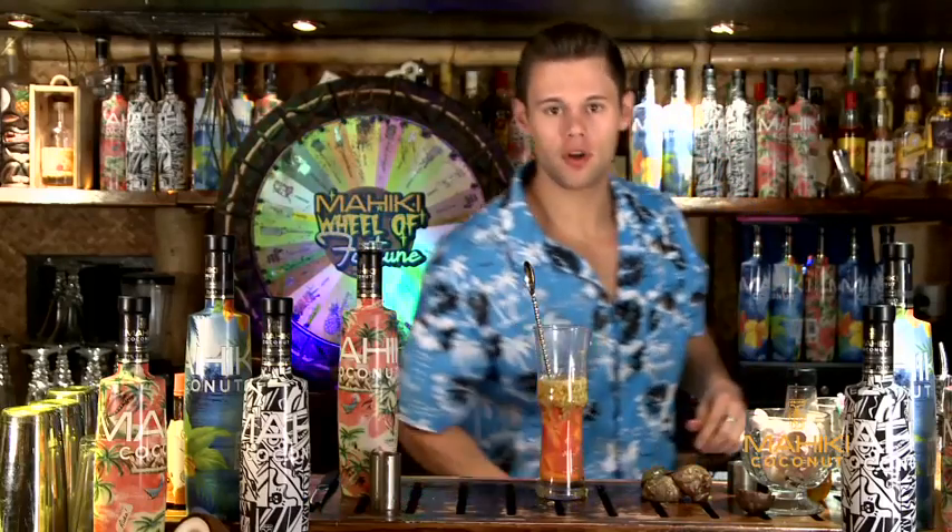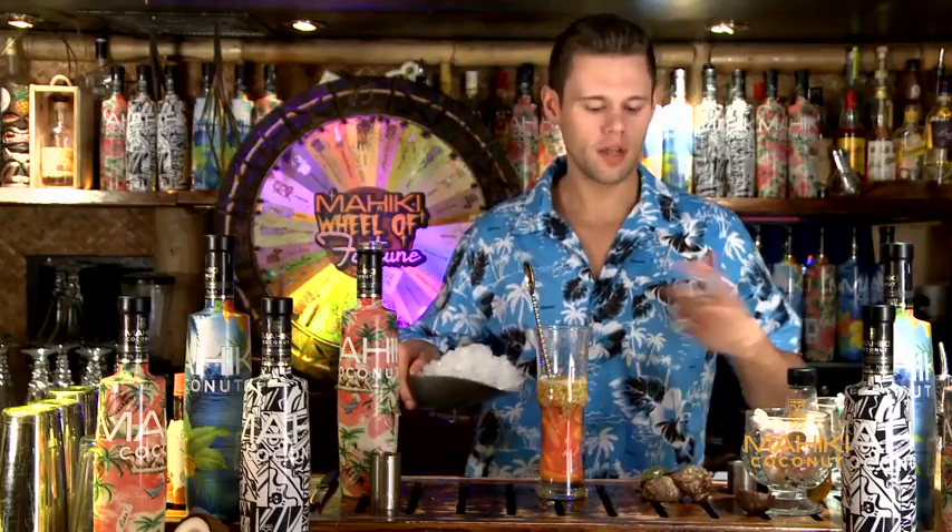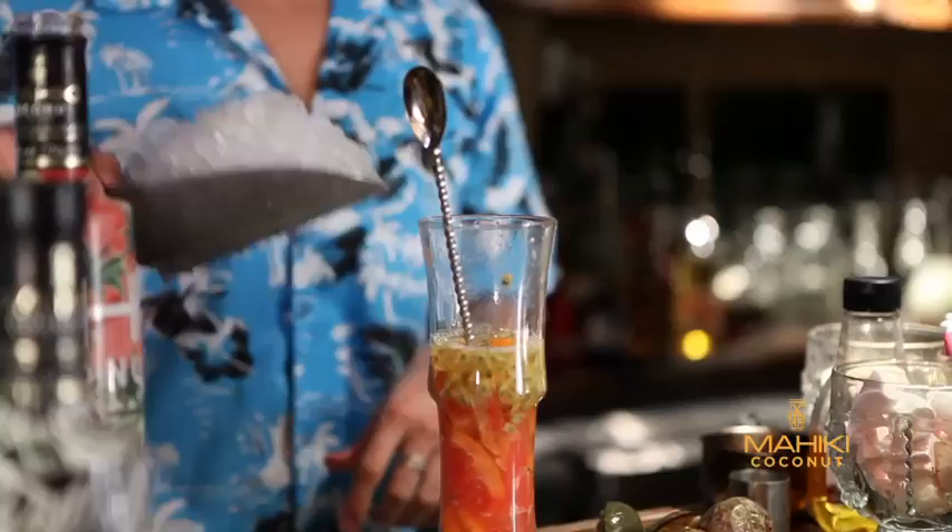And we're going to top it with some crushed ice. Now if you can't make crushed ice at home and you don't have a machine, just wrap them up in a tea towel, give it a bash with a rolling pin, or just put it in a blender.